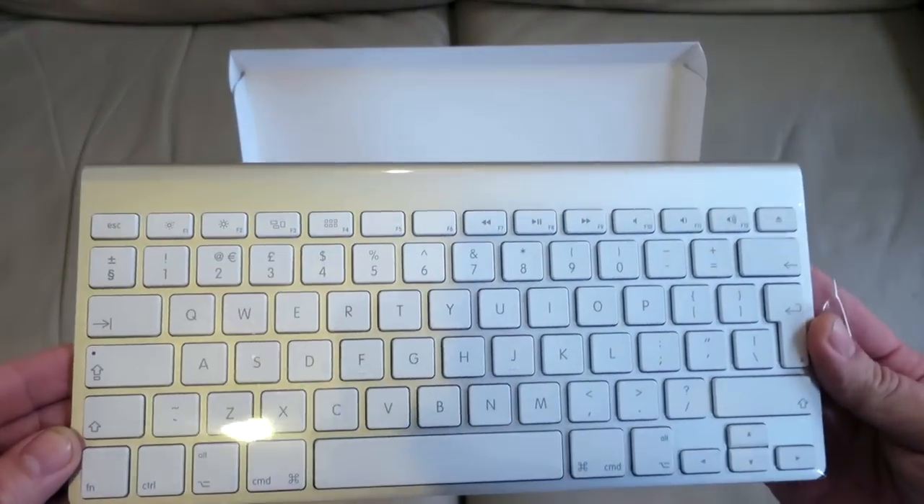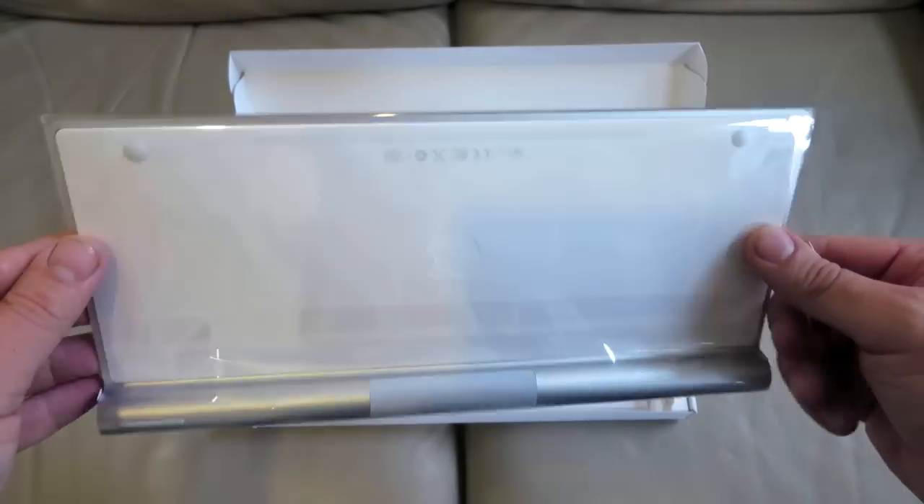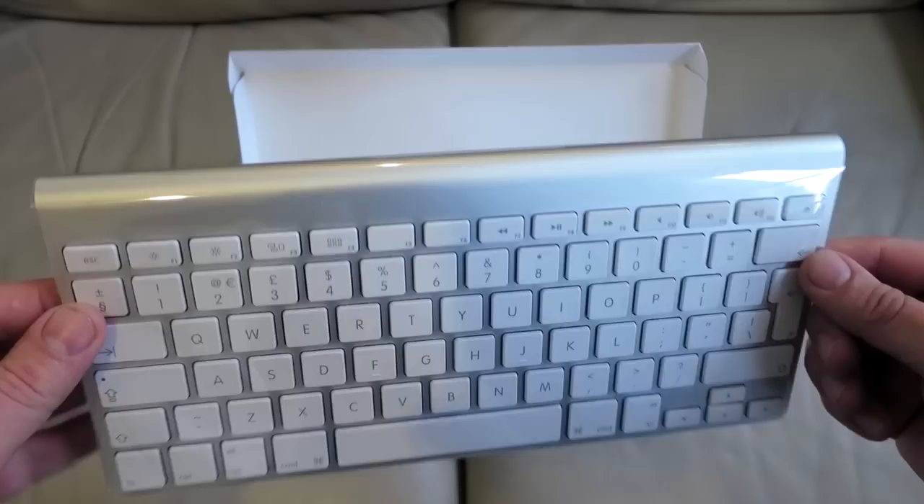The first thing you notice is it's incredibly thin, so it won't take up a great deal of space on your desk and it will be easy to store.